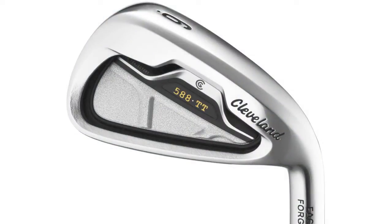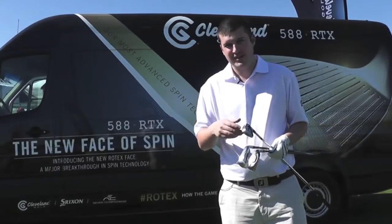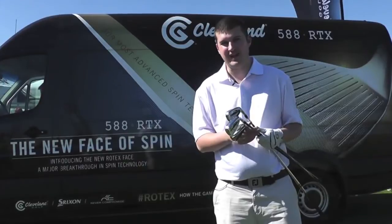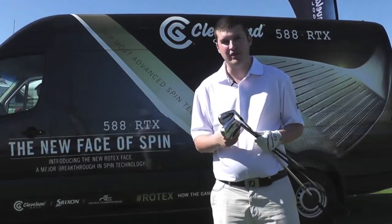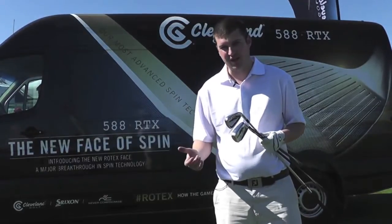Finally you've got the TT head — the tour trajectory. Very compact, very shallow cavity, looks great behind the ball. The thing that brings all of these irons together is a forged face, so regardless of the type of golfer you are and the type of performance you're looking for, you know you're going to get a very impressive feel.